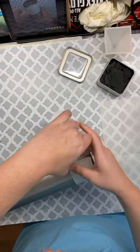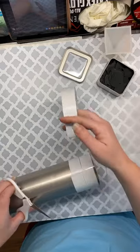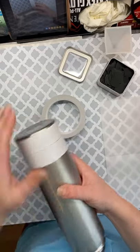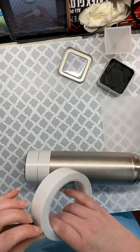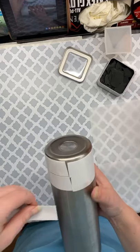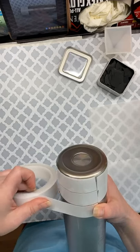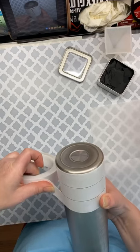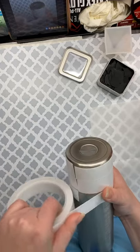I'll just do a few rows today, but this is what you would do all the way up your cup. Like I said, they don't have to be straight, they don't have to be perfect — you can have gaps because you're not going to see any of that. You just want to have a good adhesive area for your cardstock to stick.